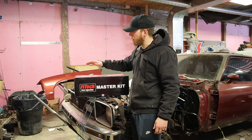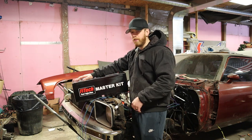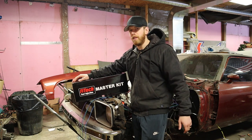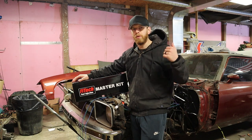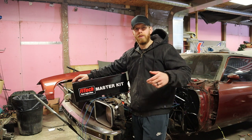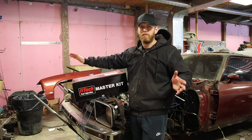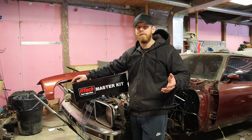What's up guys, today we have an exciting video — we're going to install the actual FiTech unit. I ended up going with the master kit for the 800 horsepower Mean Street setup. I wanted to briefly talk about why I picked that setup. First, I already have ignition boxes that I'm going to put on the car, so I don't really need that much timing control, and I don't plan on doing nitrous.